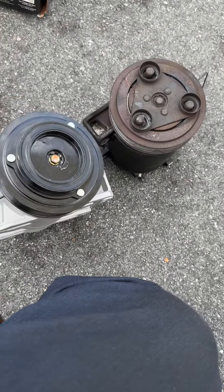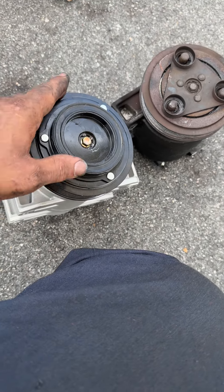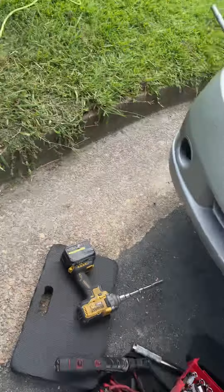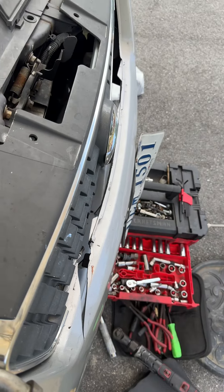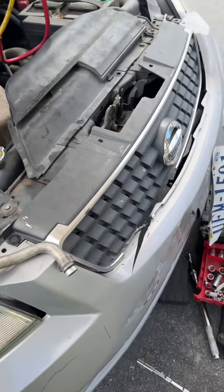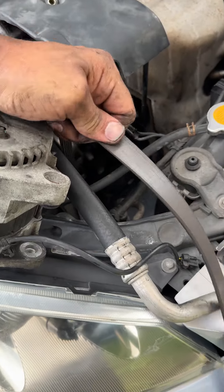As you can see, I can spin this pulley right here, and you can do this with your hand while it's on the car. This one isn't spinning at all — it's completely locked. In turn, it breaks the belt because the belt needs pulleys to turn. As you can see on this particular vehicle, the belt completely broke. This serpentine belt has to be replaced due to the fact that the AC compressor locked up.